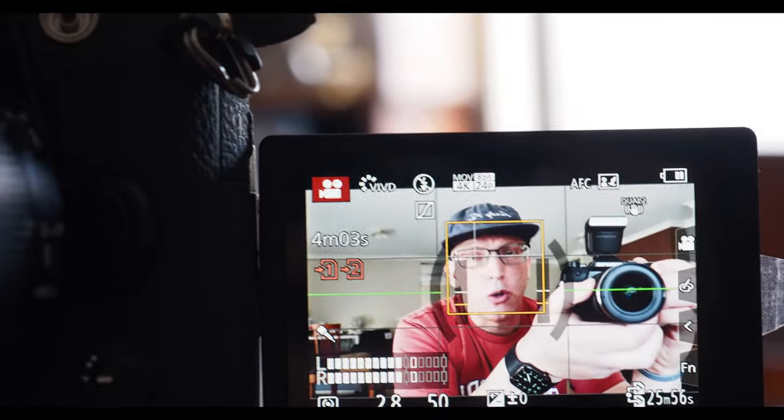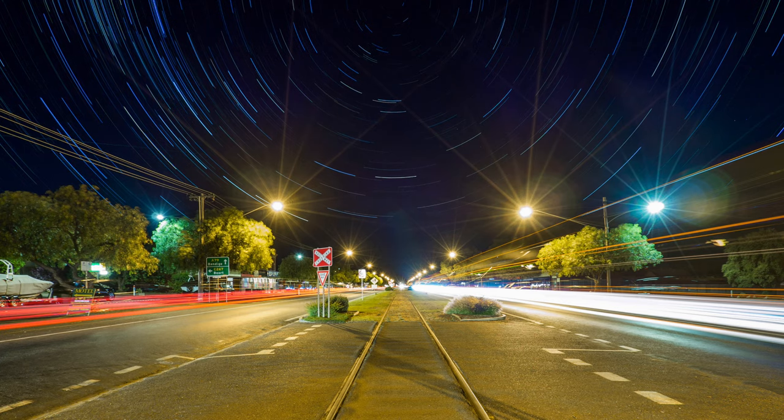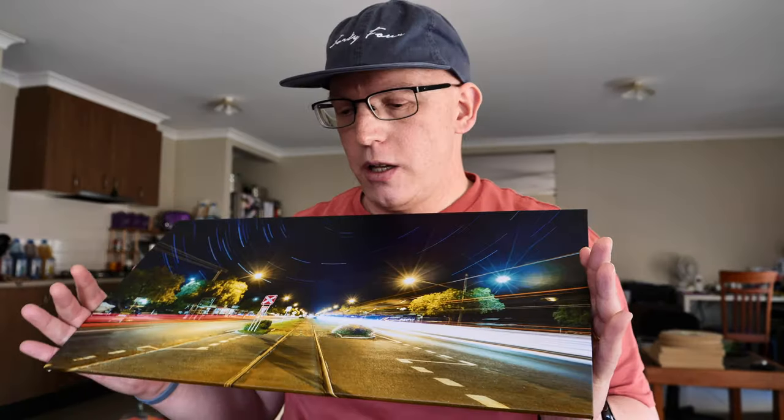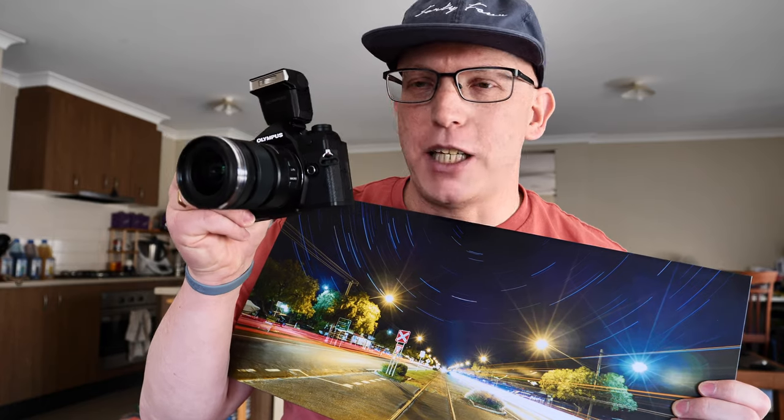There's another reason why I was keen to stick with Olympus, and that's one of my favourite features in their cameras — even the base OM-D EM10 — and that's live composite. I'm excited that it's in the EM5 Mark III. Live composite is similar to bulb mode, but it allows you to capture things like star trails and traffic lights. One of my favourite pictures I've ever taken was with the EM10, featuring star trails and traffic taillights and headlights. I'm really excited to get out and do that again with the better EM5 Mark III.